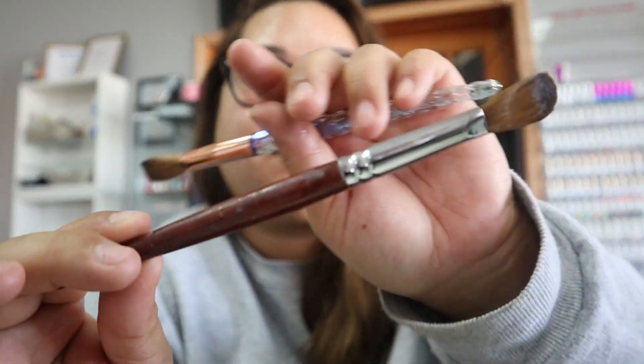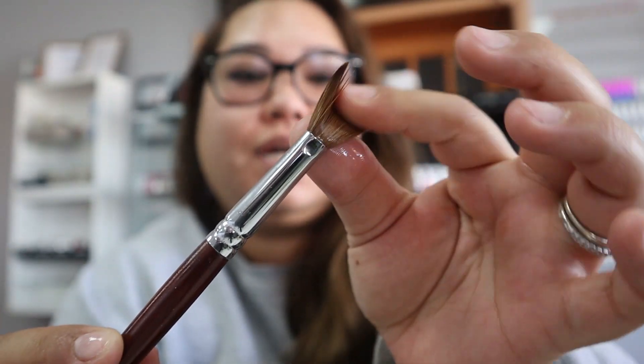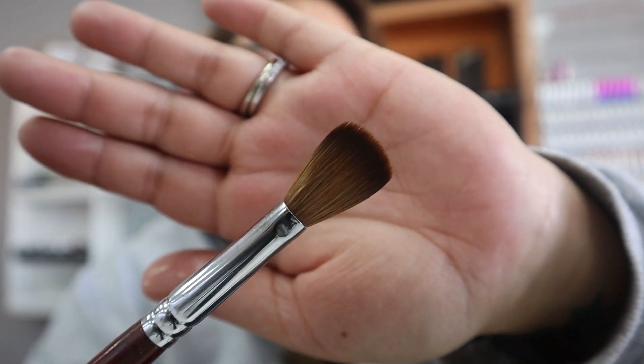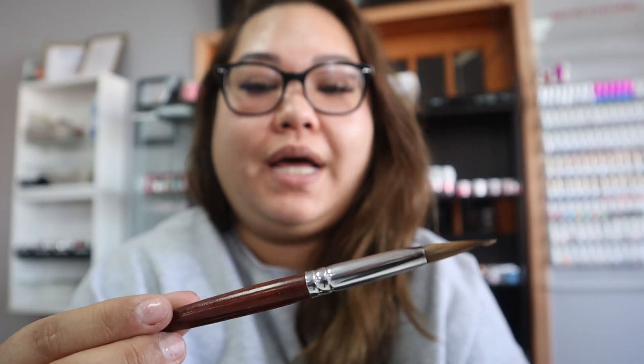Now the brush I used to use before is this one — it's also 100% Kolinsky as well. I've used it a couple of times; the bristle is very durable and it doesn't shed like most brushes do. This one is a size 18 as well, but I didn't want to use it anymore because I wanted to try out the new Kiera Sky, so I gave this one to my brother.